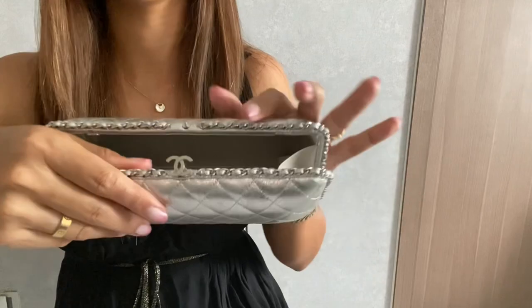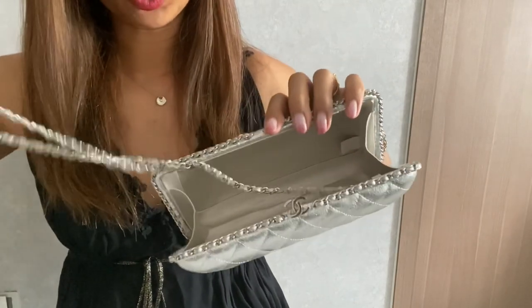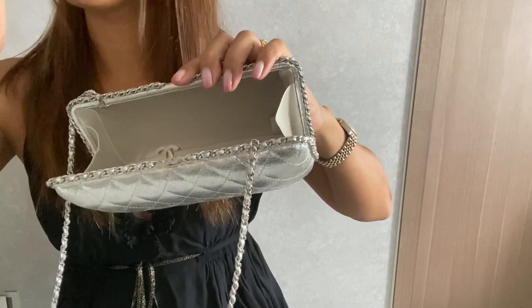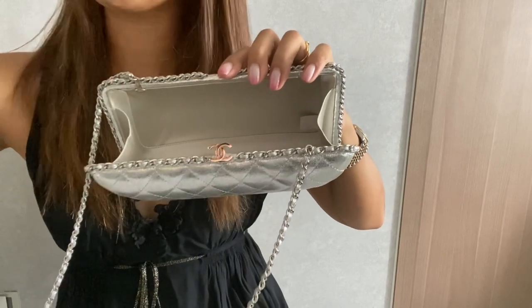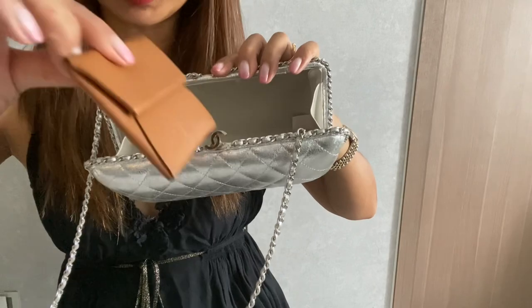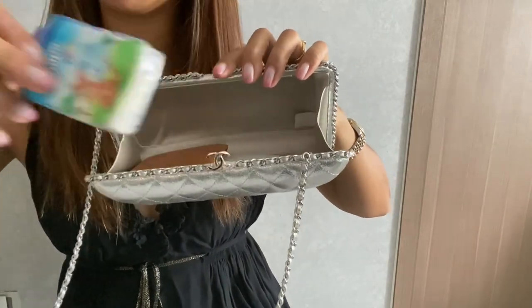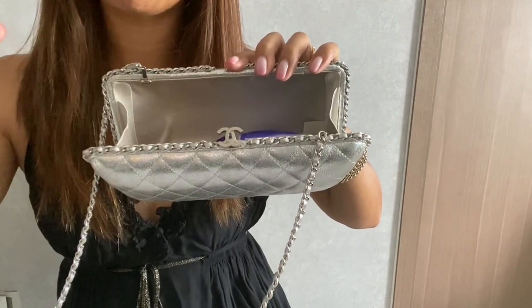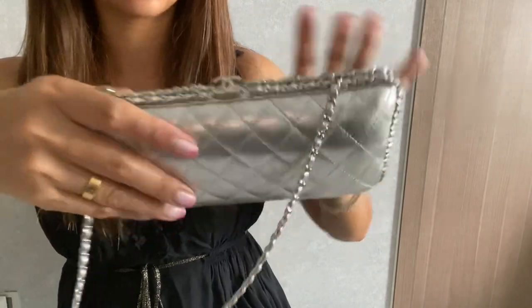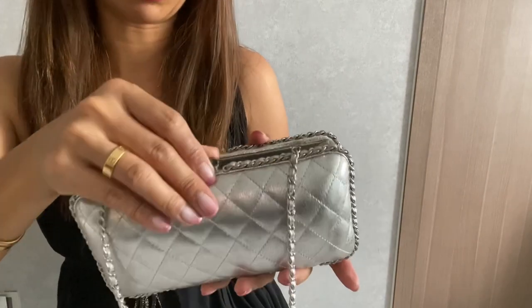Now I want to show you what it can fit. To be honest, you can't really fit much — well, it's a clutch, it's meant not to be stuffed. You just put in your basic necessities for special occasions. I'll put in my lipstick with mirror and my card holder, which is thin. I also have my iPhone 11 Pro — the small size — and it fits with no problem. With those items in, it still closes.